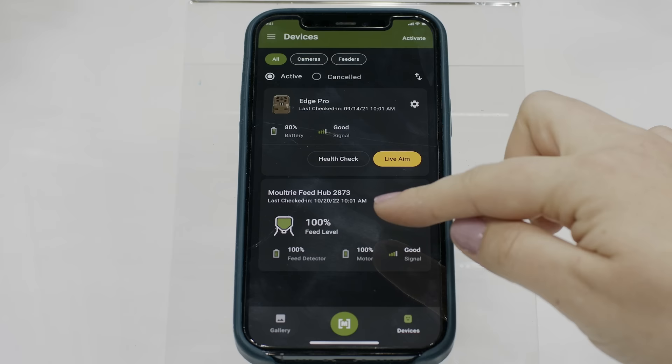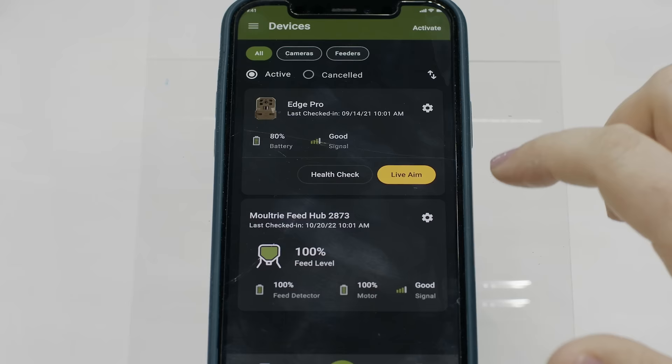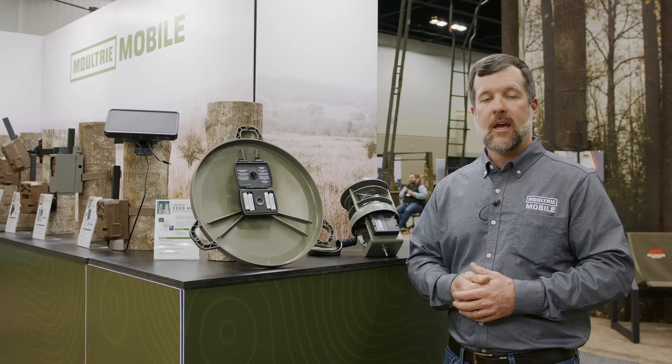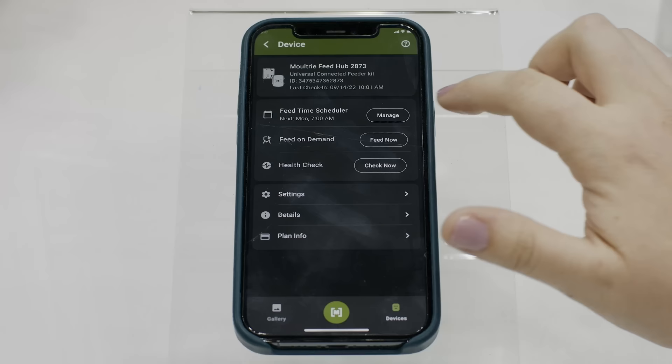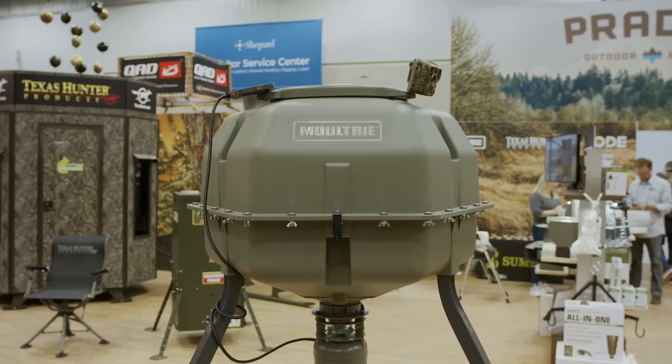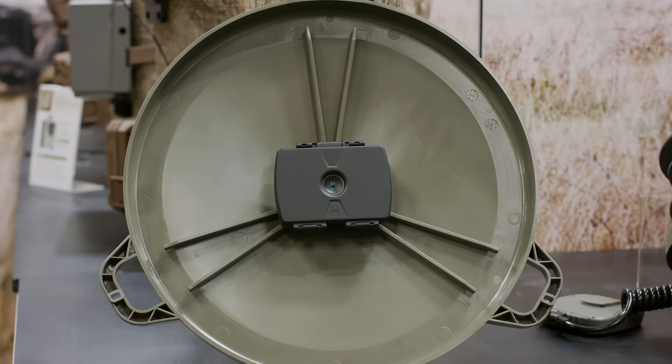From your Moultrie Mobile app you can monitor feed levels, set your timer settings, troubleshoot and see if there's any problems going on with the feeder, and you can also feed on demand. If you want to set the feeder off at any time remotely you can do that through the Moultrie Mobile app. The other great part about the Feed Hub is that it's a universal component, so this will work on most any spin cast feeder on the market. It gives you peace of mind that your feeder is operating the way it should — you're able to check feed levels and do all that remotely without having to go to the field.